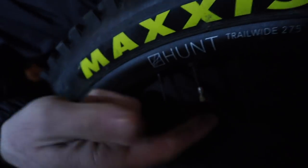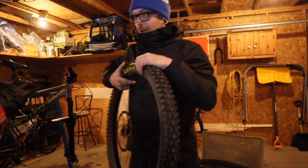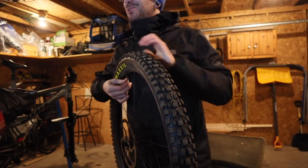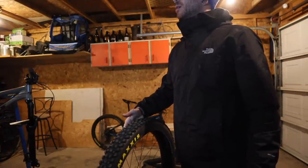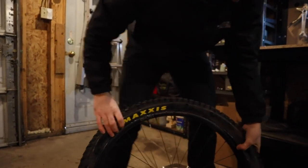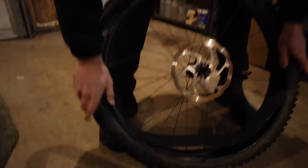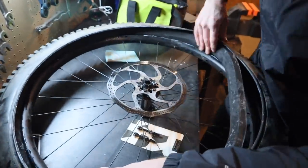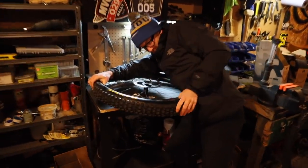I'm doing front wheel first, and so is Dan. I think we should race — he's reading the instructions, I'm going for it. We're gonna get the valve in somehow. Don't poke a hole through it — that'd be stupid. Just put the valve in first. There's still lots of sealant in there so we don't need any more. The instructions say to get the insert in there fully first before you start trying to seat the other side.